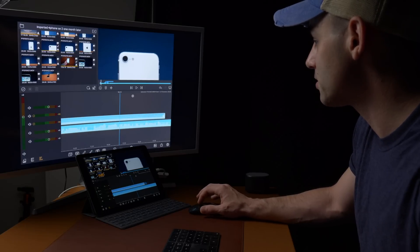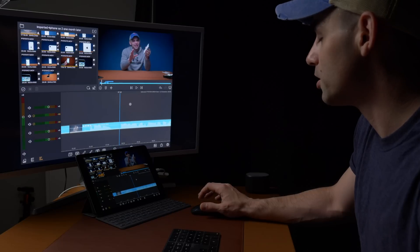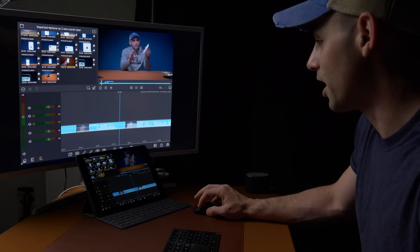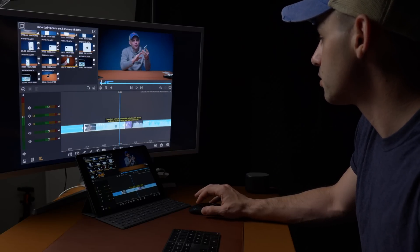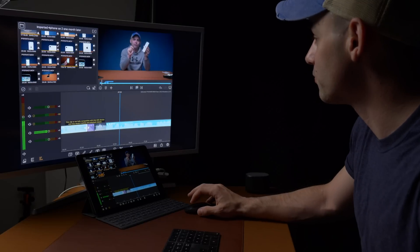Can we start adding some titles? Let's add a transition or two. iOS 13.4 with the mouse support — I hate calling things a game changer, but it kind of is a game changer. Let's add a transition. I'm so used to Final Cut Pro where I can hit the space bar and it plays — that's why I keep hitting it. Transition worked perfectly fine.